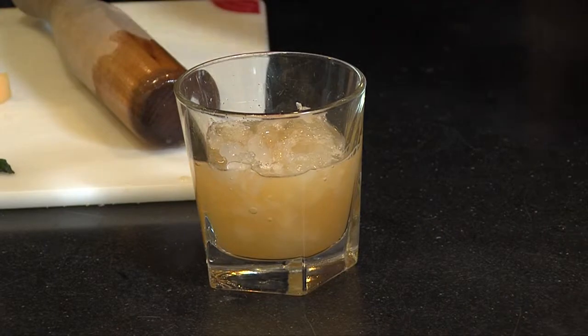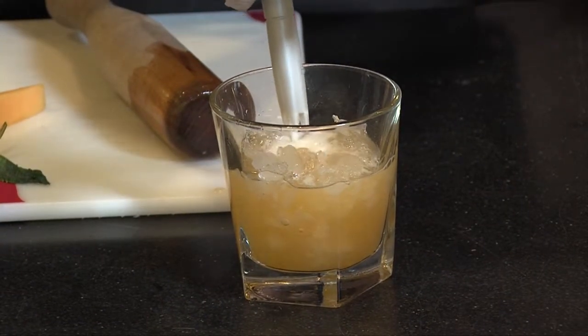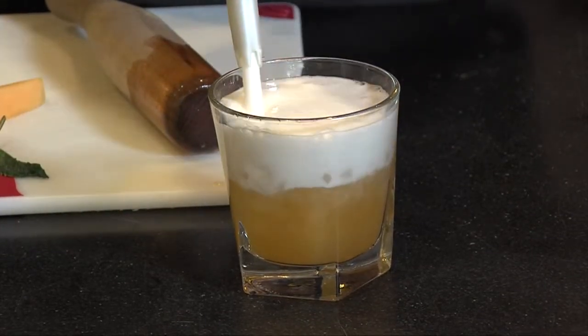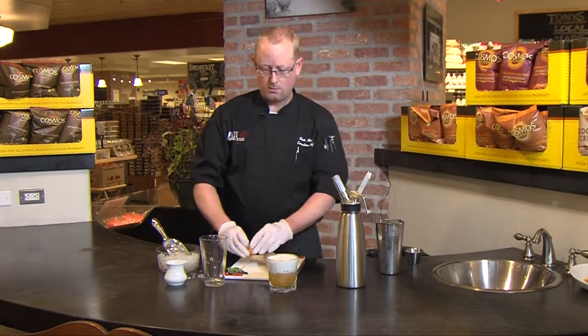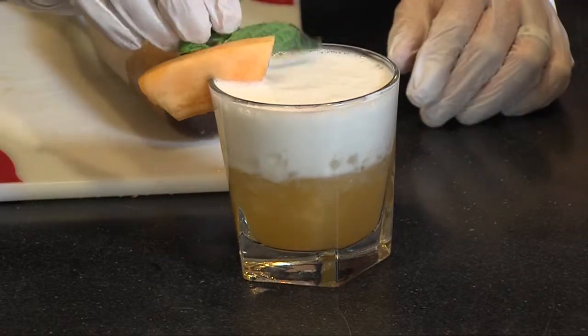This is great already, and we're going to top it off with our coconut seltzer that we just made ourselves. Now we're going to take a little wedge of our Rocky Ford cantaloupe and a little sprig of mint. Enjoy.